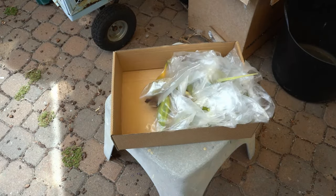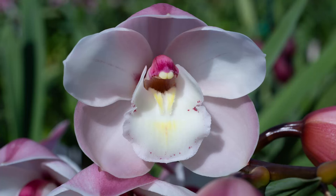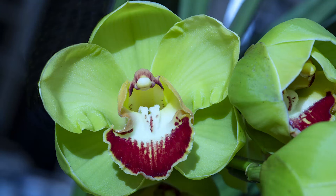Half an hour later, an interesting flower with a white lip. This is the sibling of the one before — the lip is almost completely white. A nice apple green.